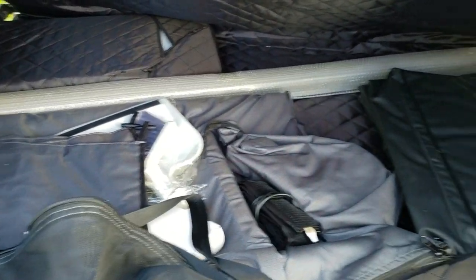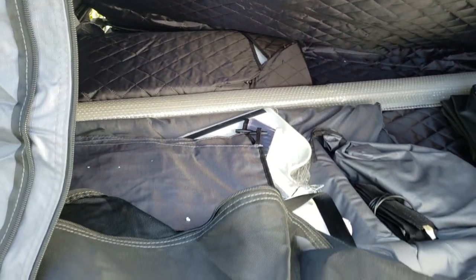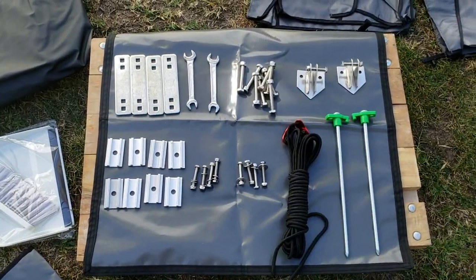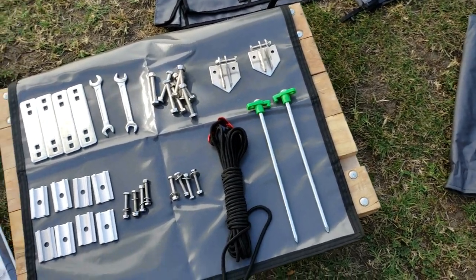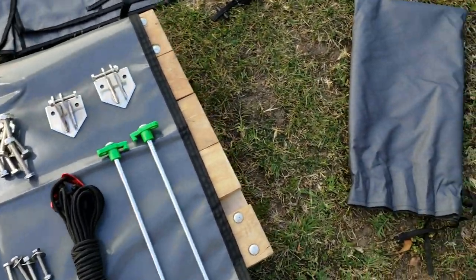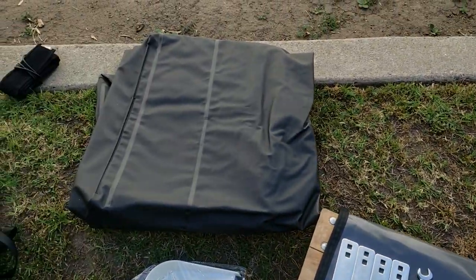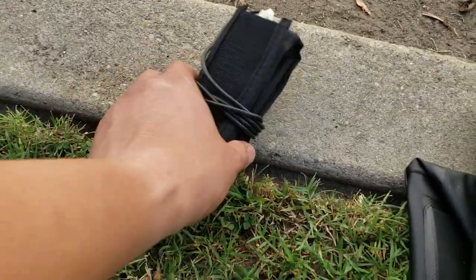All the accessories and additional parts are inside the tent. These are the accessories that come with the package — all your hardware came with the bag, and those are shoe pouches. That's the cover. And this one's cool because this is an LED strip.